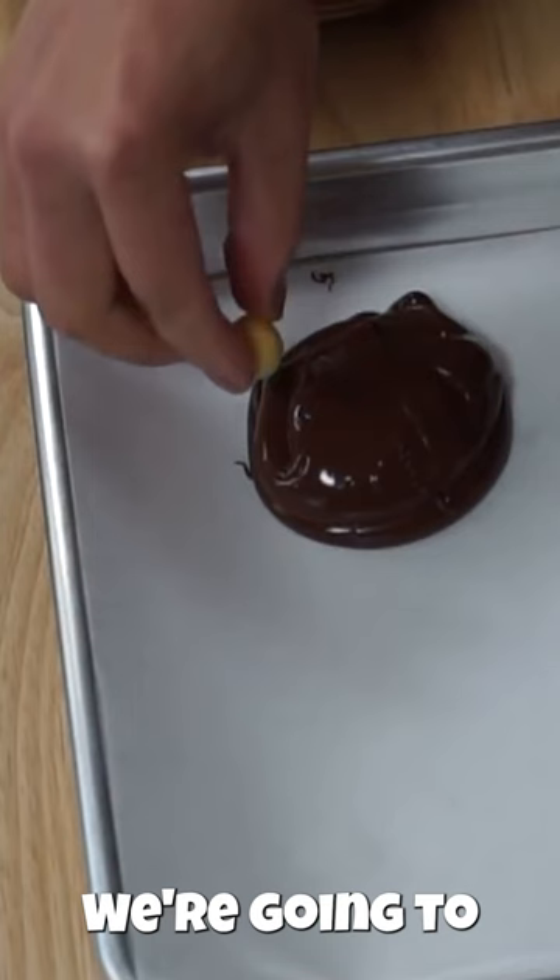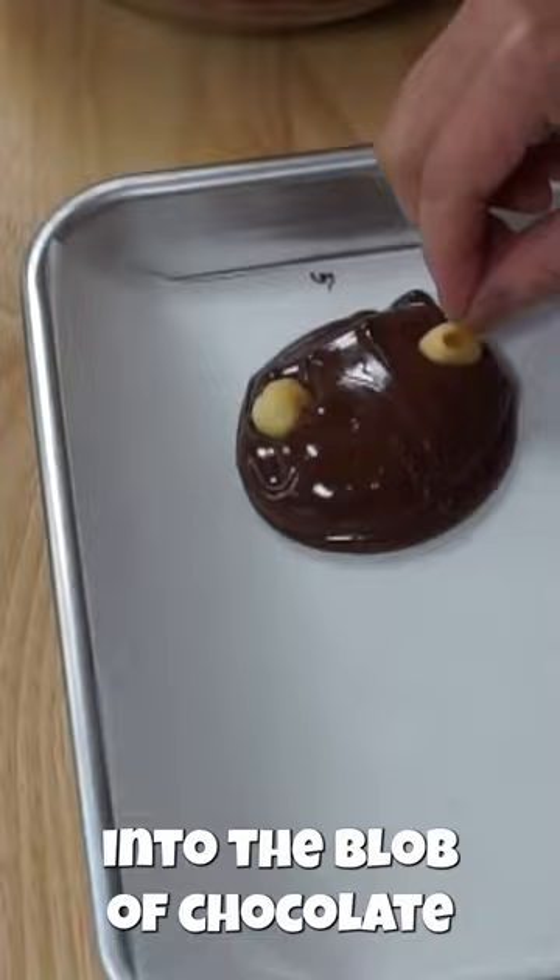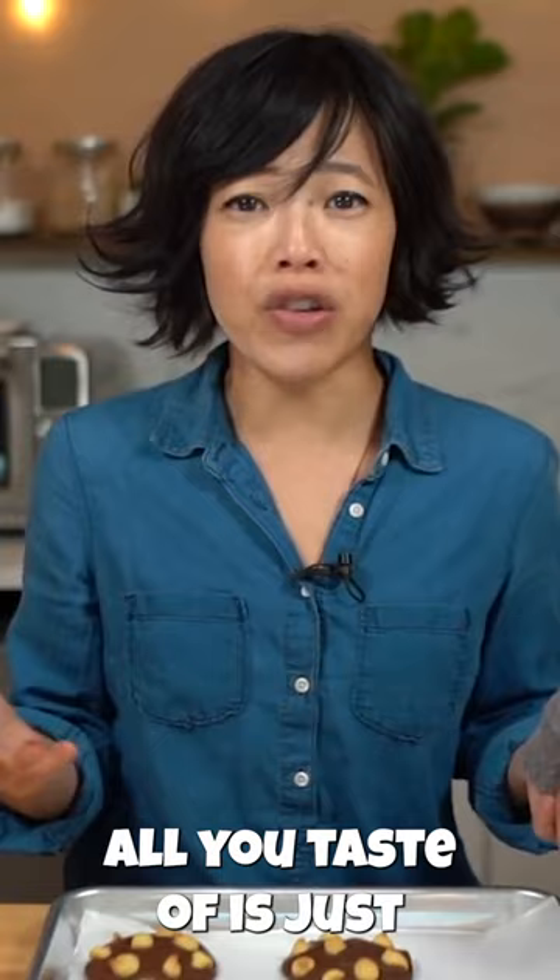Place our chips into the blob of chocolate. Allow these to cool completely so they harden up. Here we go — mostly all you taste is just very intense chocolate; this is all chocolate pretty much.